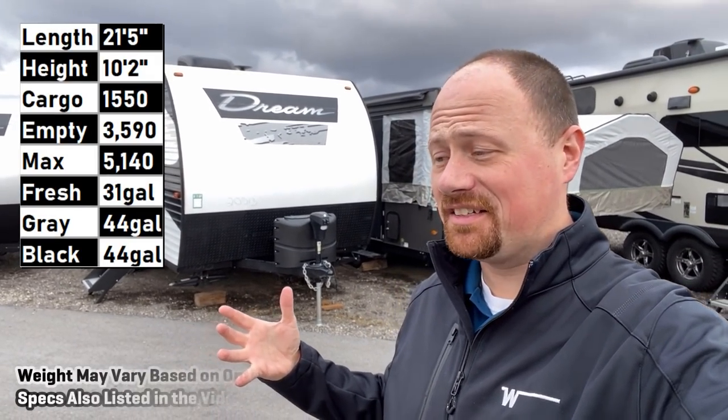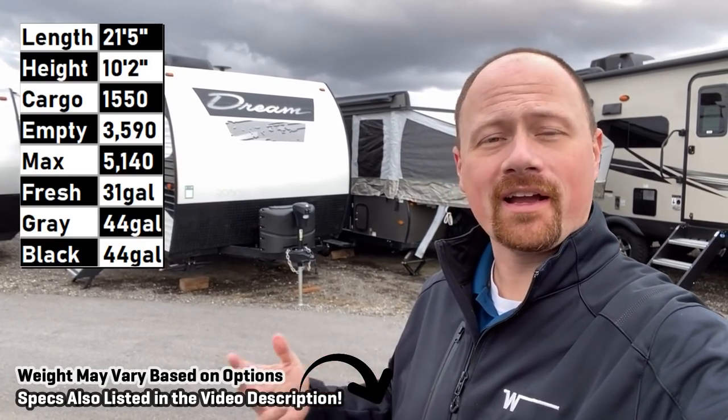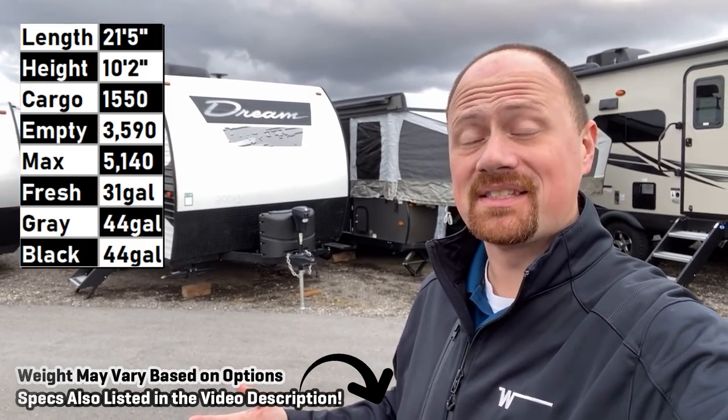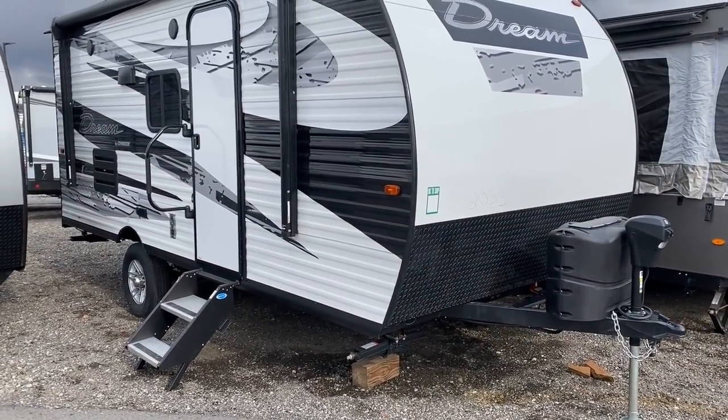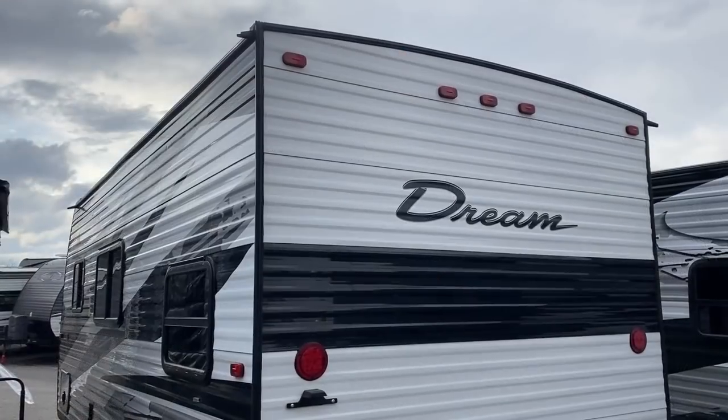Hey everybody, Josh RV Nerd here at Vicious RV in Utah. I looked up and I had just enough time to record one last video before I gotta head back, pack, and hit that plane. So I am cutting it close — I'm gonna have to move pretty quick. This is a little single-axle Dream bunkhouse by Chinook.